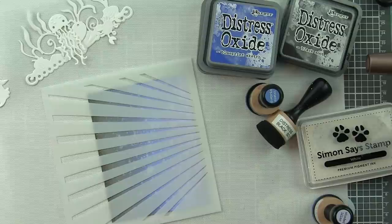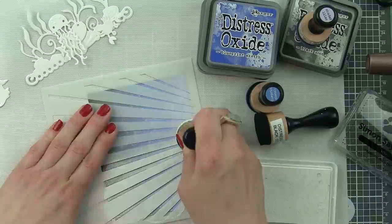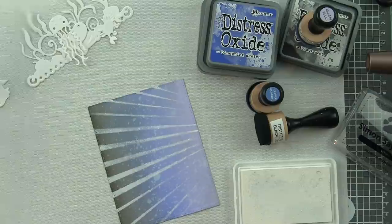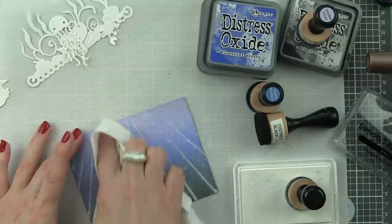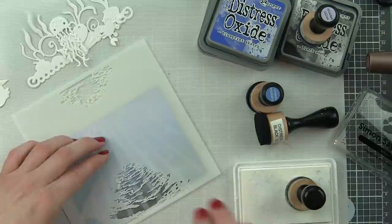This is a stencil collection from Honey Bee Stamps - the Ocean Scene Builder. We want those little light rays that filter through the water to show, so I'm using a white pigment ink pounced through this stencil with a pouncing motion. When I remove the stencil it looks too harsh, so I take a dry paper towel and buff those out. It lightens them - look how perfect those light rays are now coming down through the ocean.